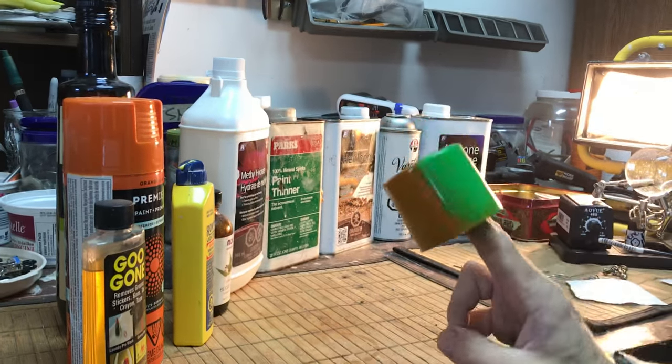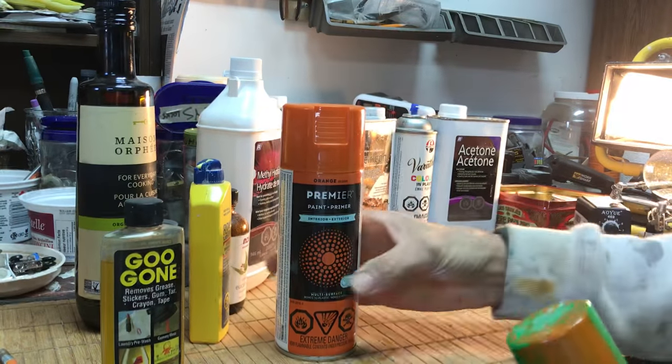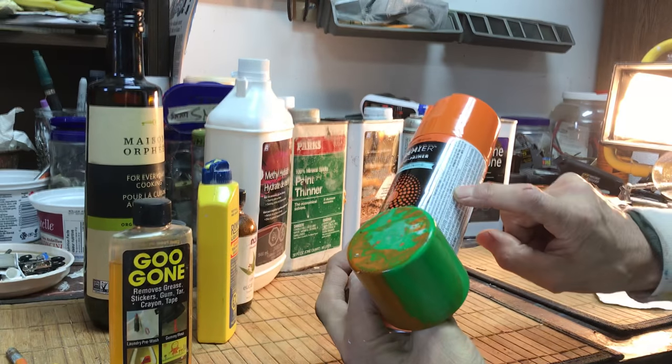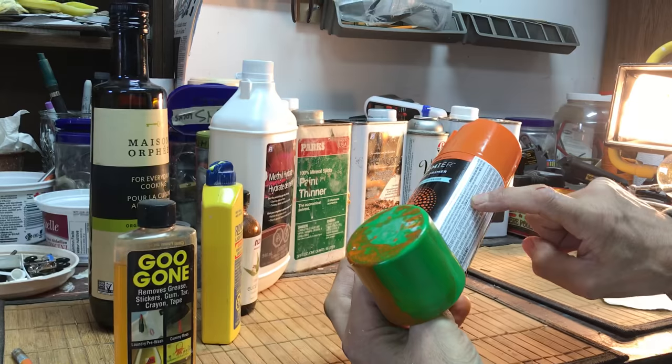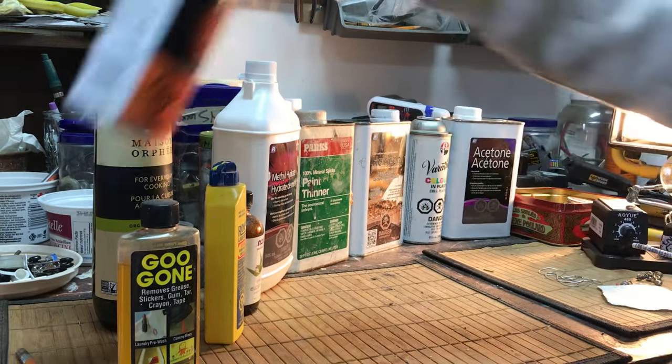I painted this lid to a can of spray paint with acetone-based paint. A tip: you can tell what the solvent is by reading the cleanup instructions. The cleanup on this one says 'wipe the tip before storing' — that's ridiculous.